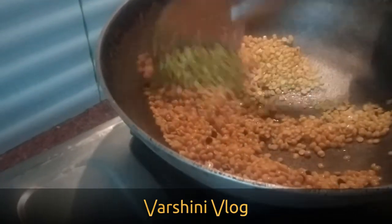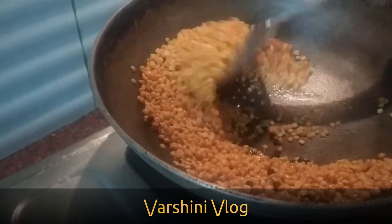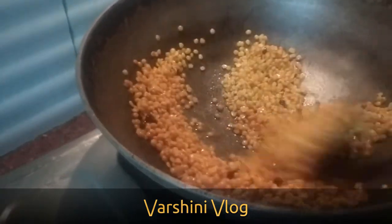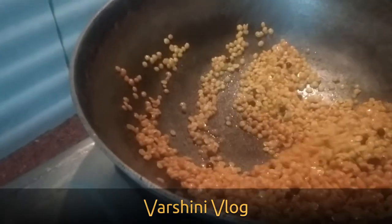You need to stir in a gentle way so that the dal won't get burnt. Keep it on a low flame and give it a very gentle stir, as shown in the video.